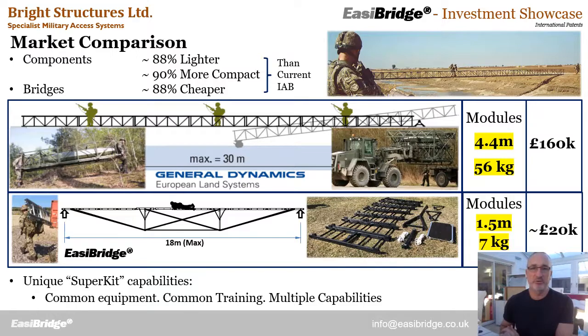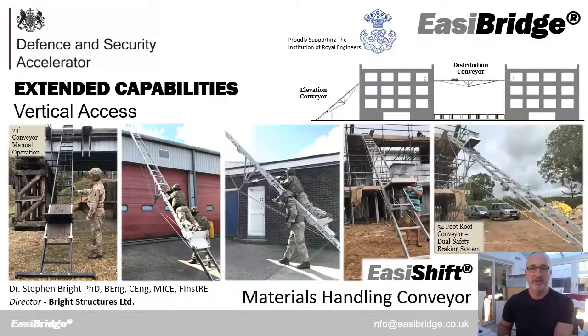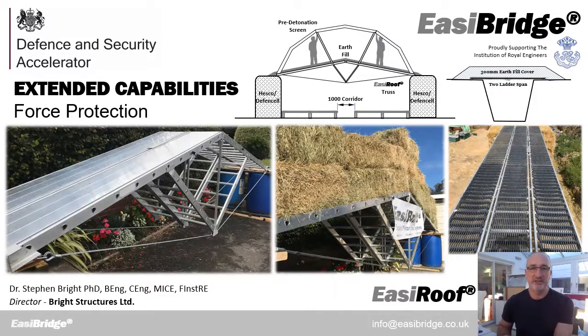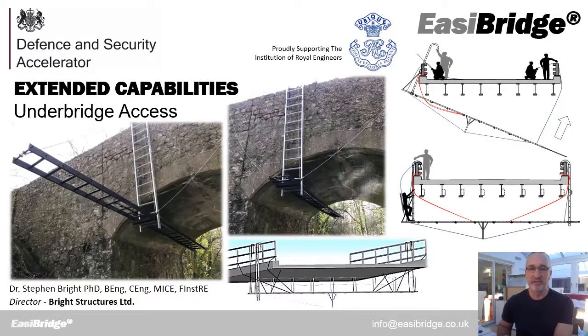Comparing with the nearest rival system — the General Dynamics Inventory SALT footbridges — that is a great system but it's limited to vehicle transport, with modules four-and-a-half metres long and weighing 56 kilograms, delivered by truck and often unloaded by pallet handler. EasyBridge by comparison comes in one-and-a-half-metre modules weighing only seven kilograms — significantly lighter, more compact, and significantly cheaper. Critically, being a ladder, we offer multiple wider capabilities: light vehicle bridges, climbing and vertical access, conveyor for moving personnel or equipment up the outside of buildings, force protection roof systems, trusses, trench covers, specialist access, fence-breaching, and under-bridge access.